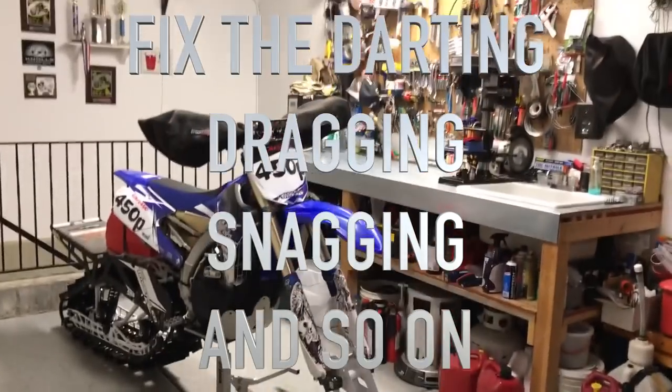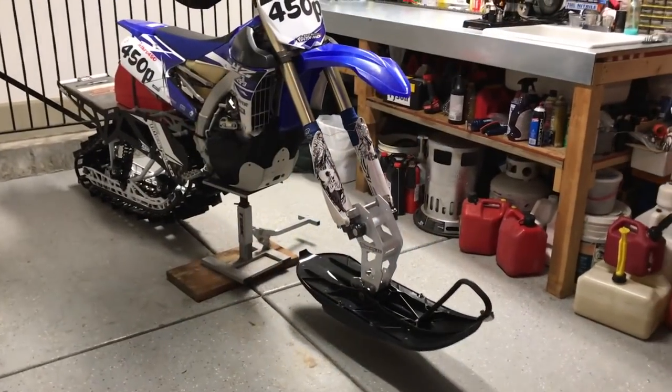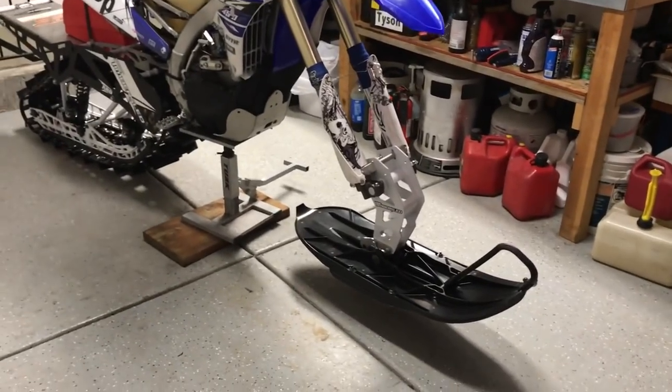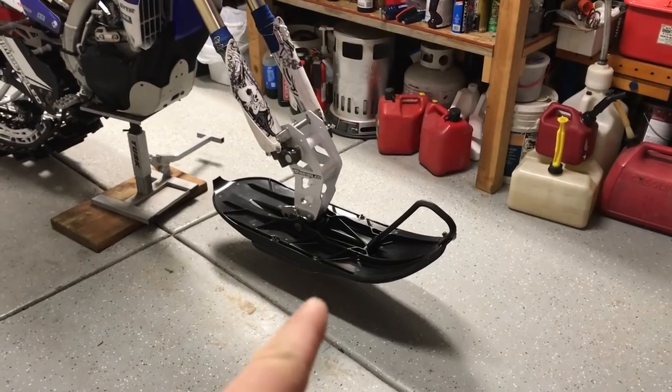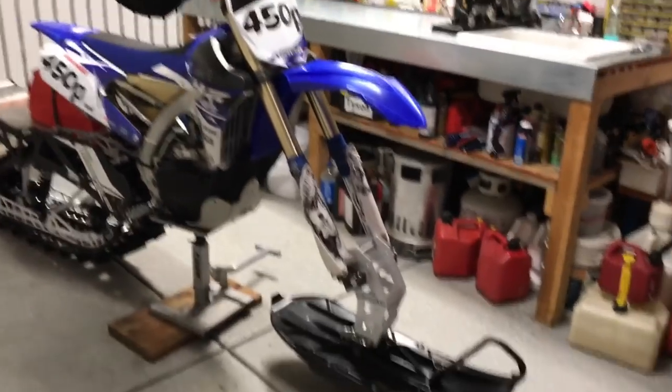I've been having so much fun this winter. I got some good footage so far. It's going to take me a few minutes to get it put together, but I did want to put together a quick little video today on how to shim your front ski so it rode like it's supposed to and didn't dig and make you dart all over the place on roads.